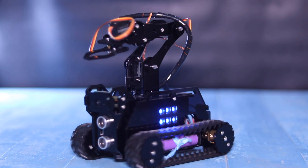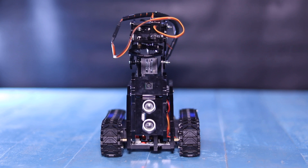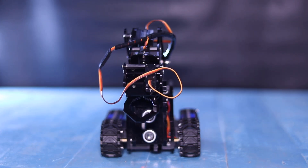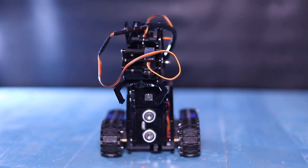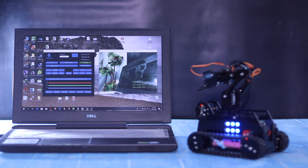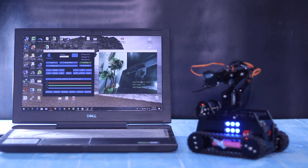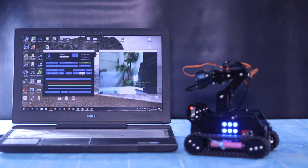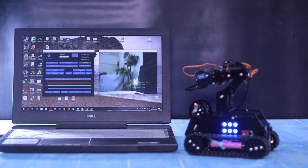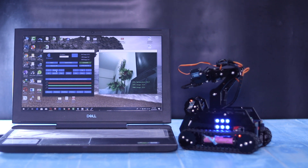As you can see, everything works perfectly. Here I am controlling the robot using the client software on my laptop. In the meantime, you can also watch live video streaming transmitted by the robot. The tank is powerful enough to cross little barriers.